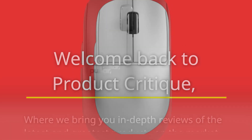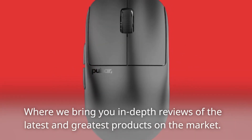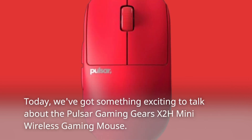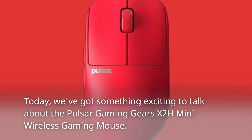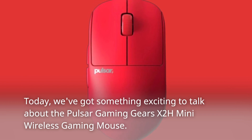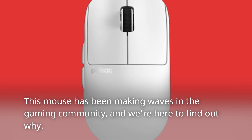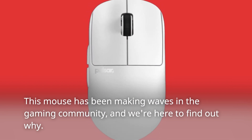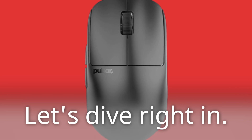Welcome back to Product Critique, where we bring you in-depth reviews of the latest and greatest products on the market. Today, we've got something exciting to talk about: the Pulsar Gaming Gears X2H Mini Wireless Gaming Mouse. This mouse has been making waves in the gaming community, and we're here to find out why. Let's dive right in.